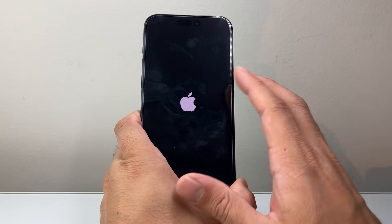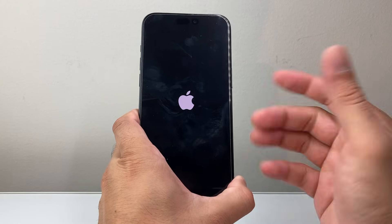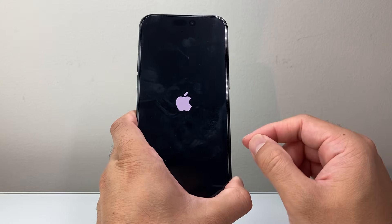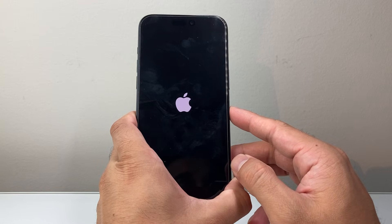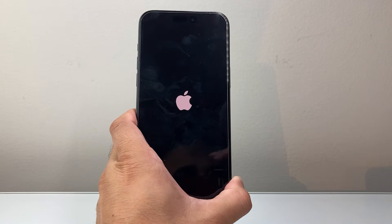This will not delete any of your data. It's a safe and effective way to fix most iPhones. I hope this video was helpful — if so, please consider hitting the like and subscribe button for more tips and tricks. We'll see you guys next time, bye-bye.